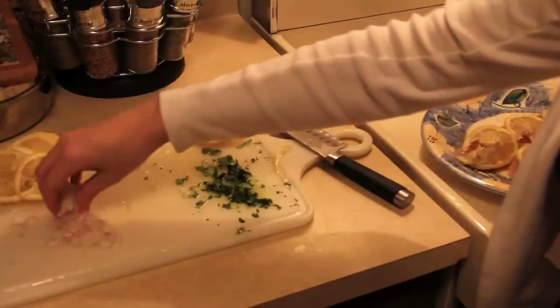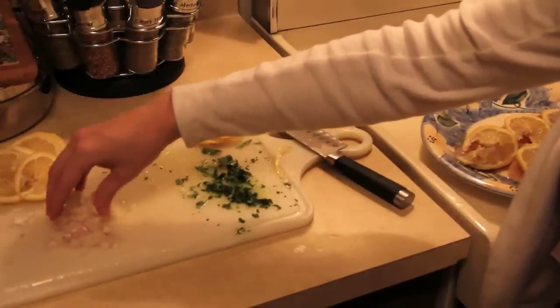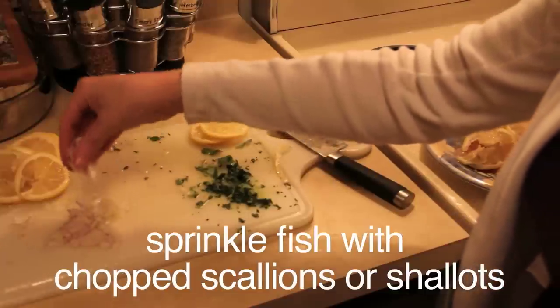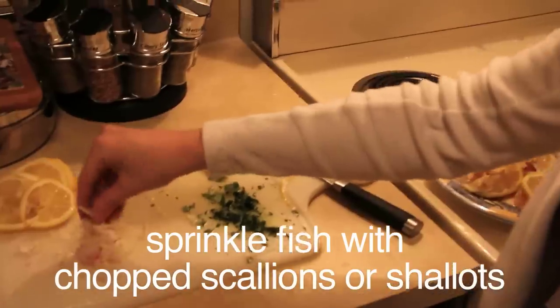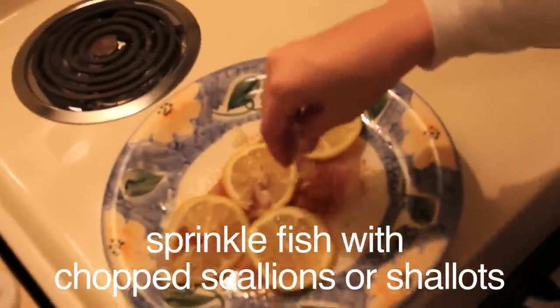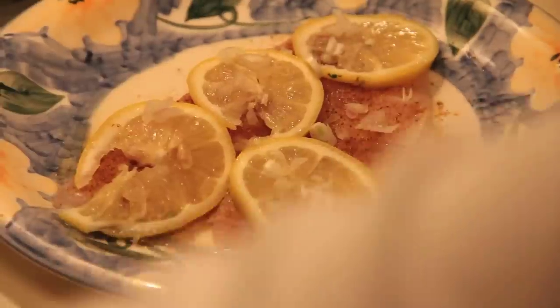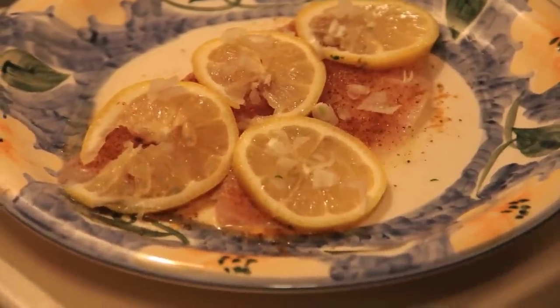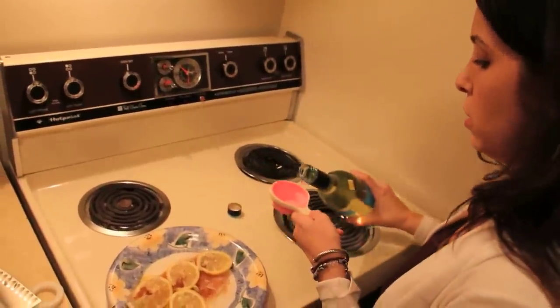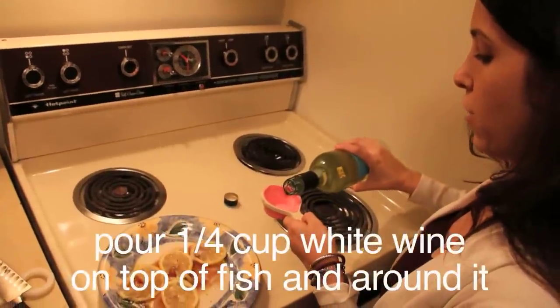And then we have chopped shallots, but you could also use chopped scallions. Sprinkle that on top. Now we are going to take a fourth of a cup of white wine and pour it on the fish and around the fish.